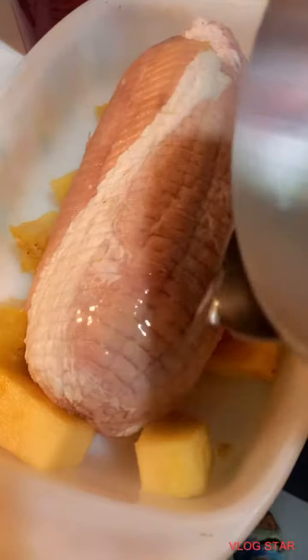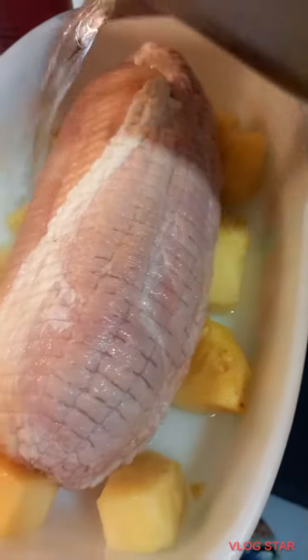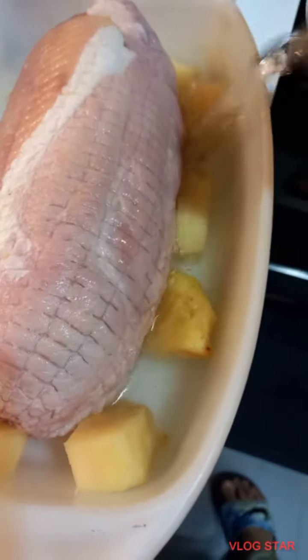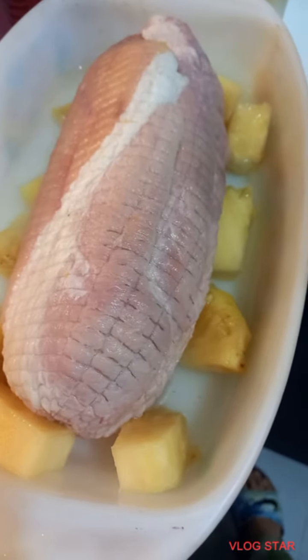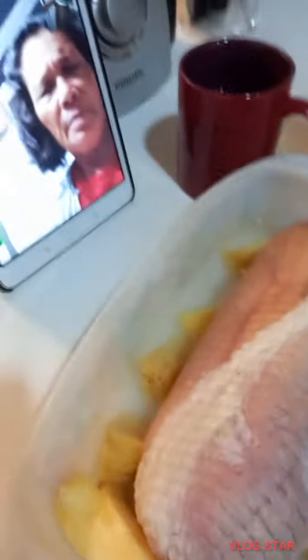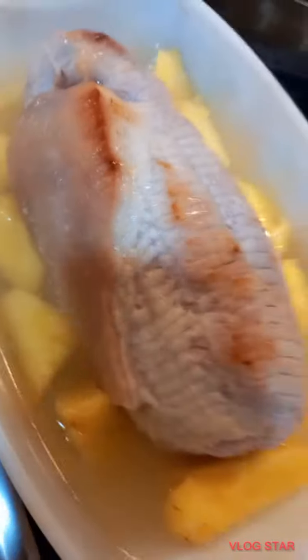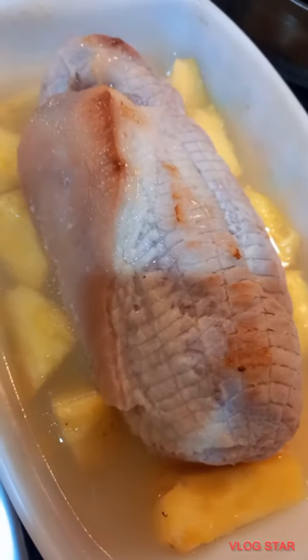Tinagyan ko ng pineapple. Ayan, ang marami pa. Si mother lang, nandiyan lang siya. Tinagyan ng tubig, then i-oven half. Ayan lang, then haluing ko na yan ng tubig after 20 minutes.